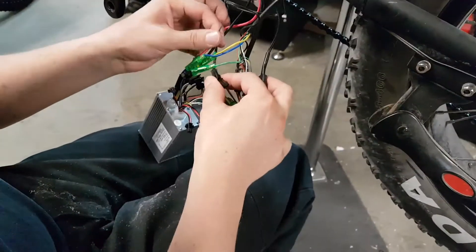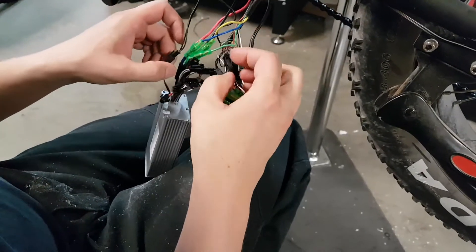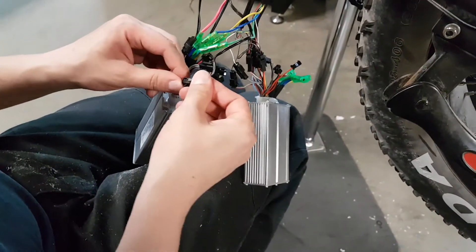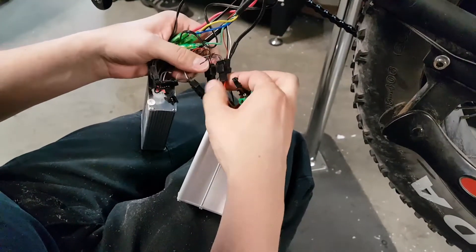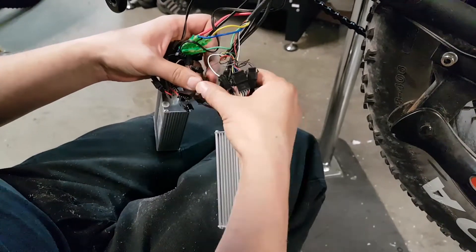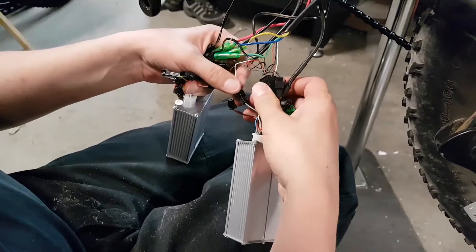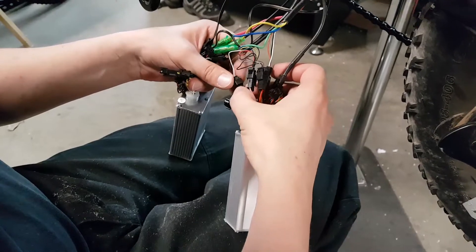Then you connect all the other cables like the pedal assist sensors, the lights — the front and the rear light — connecting them the exact same way as on the old controller, making sure they match the color scheme like on the old controller.